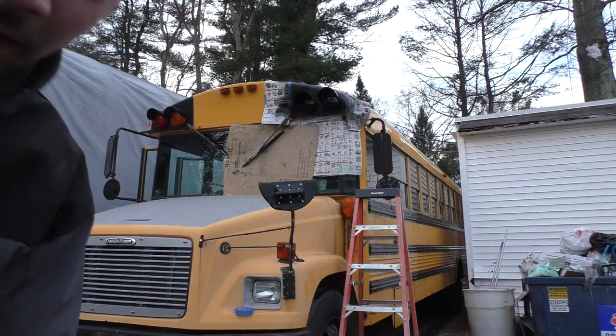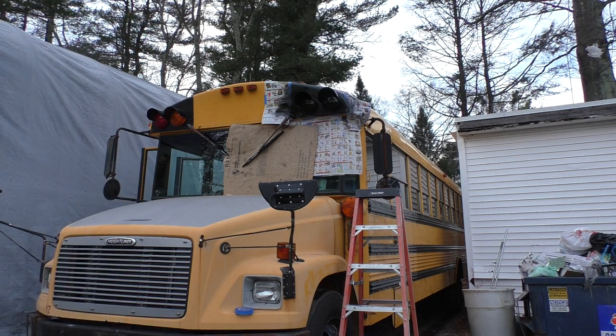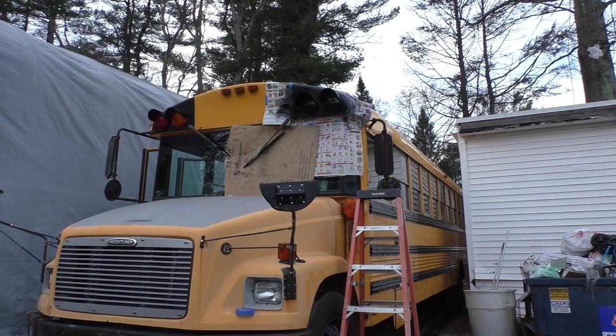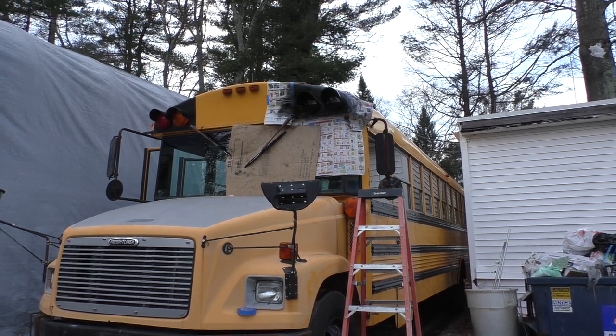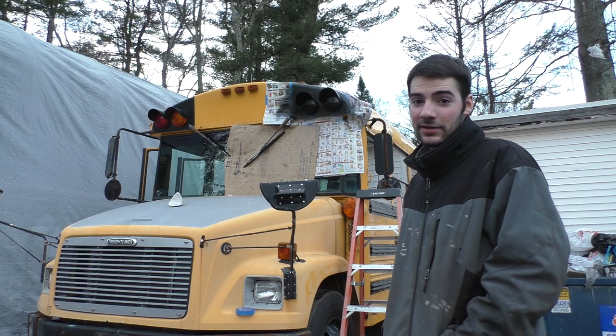It looks kind of cool actually — a little better than I thought it was gonna. There's probably gonna be some runs since I've never painted before, so let that dry a little bit. It's starting to get dark and dry up. I'm gonna throw another coat on once it fully dries, but it actually looks pretty nice.